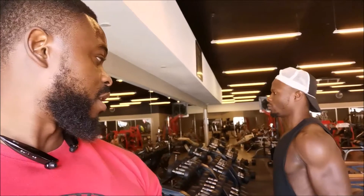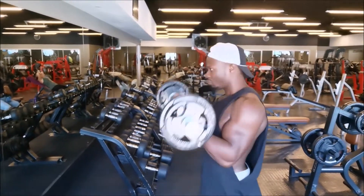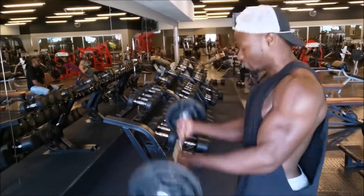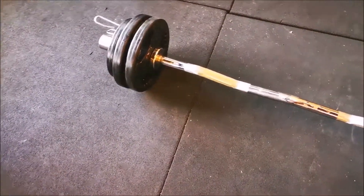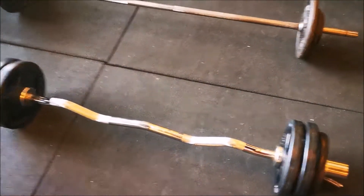Basically those are what I like to call 21s — some people call it 7s. What we do is 21 reps: you first do 7 from the bottom, 7 half reps, and 7 from the top. As you guys can see, he is going at it. We are annihilating this guy. He is always going up in weights — we started with 14, now we are at 24.